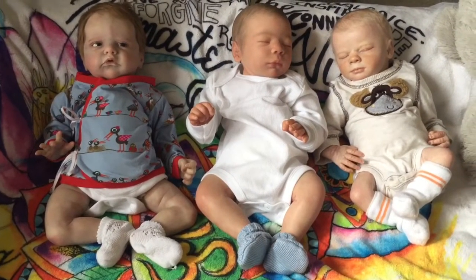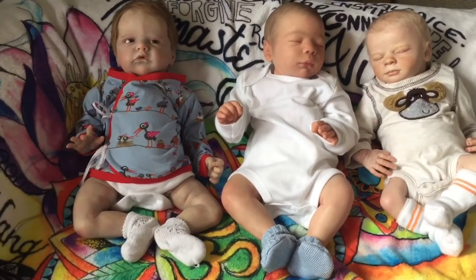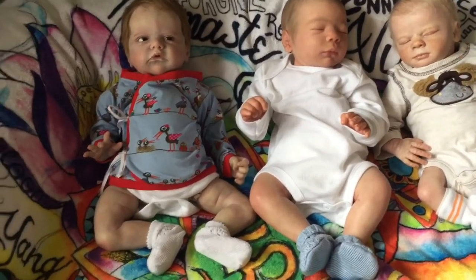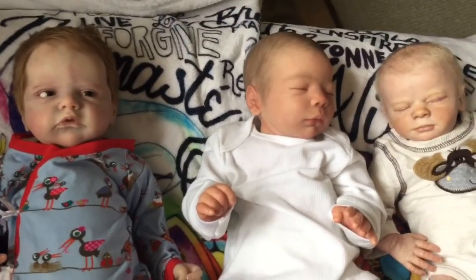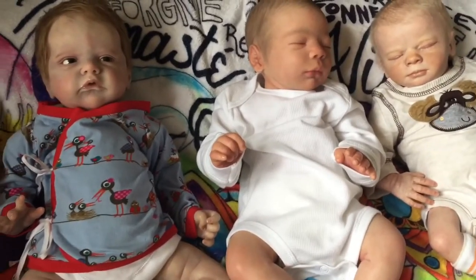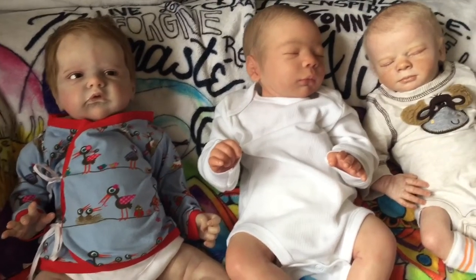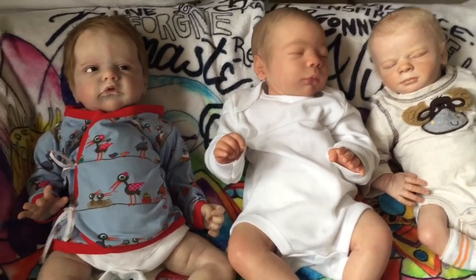Hey guys, I am just hopping on for a quick video. I wanted to put these three together for the first time and maybe do a little comparison so you can see how different these guys are — check out their sizes and the big differences in the artist style. I absolutely love each of these babies to the utmost. They're all very different, and I think that the painting style and skill of each artist is incredible — it amazes me how different they can all be and still be top-notch artists.